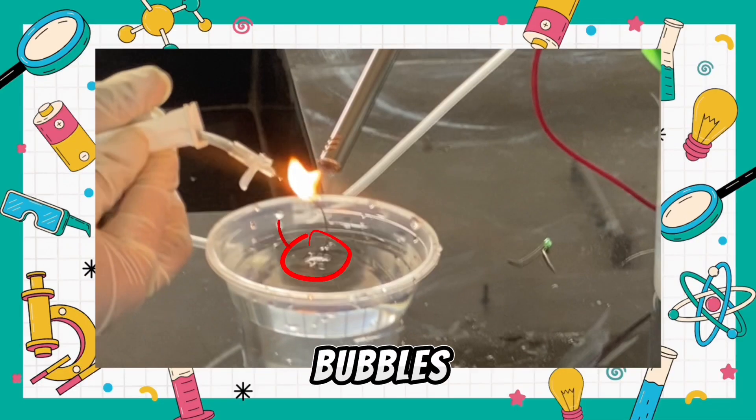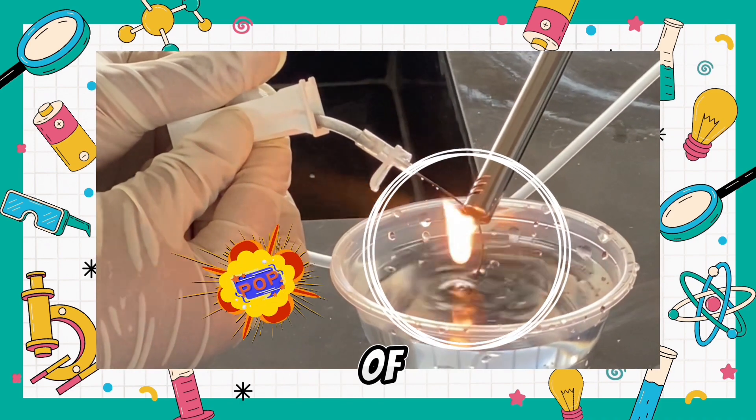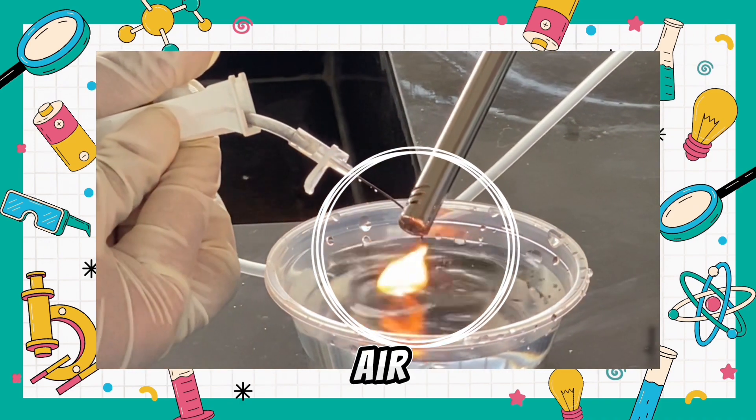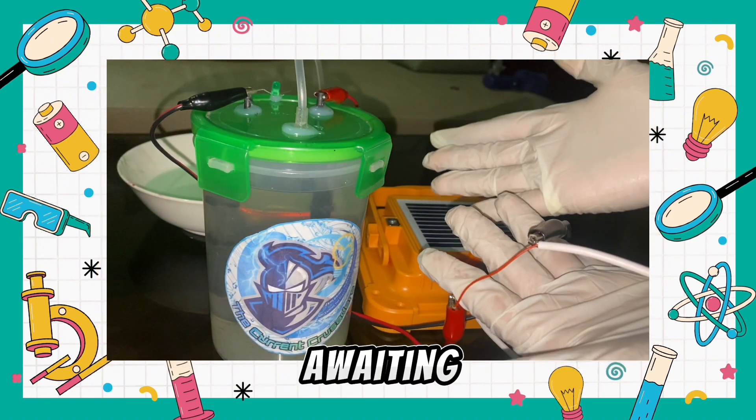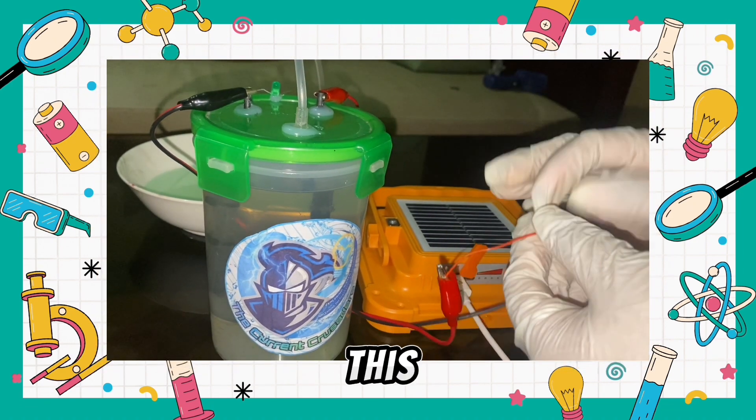When these bubbles ignite upon coming into contact with an open flame, they burn rapidly in the presence of oxygen from the surrounding air, which results in a distinct popping sound — the most awaited part.